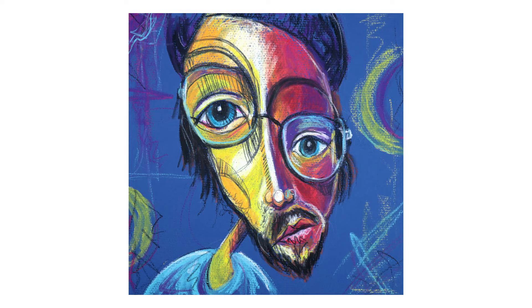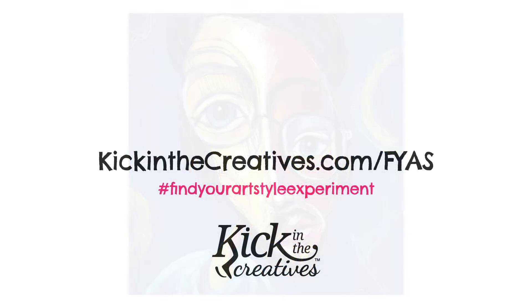Decisions, decisions. I'd really love to know what you think. I'll see you tomorrow. Don't forget to subscribe to our YouTube channel so you can get updates on what's happening with the Find Your Art Style Experiment. We also create a video every Sunday called Art Kick Sunday, so make sure you check out that playlist too.